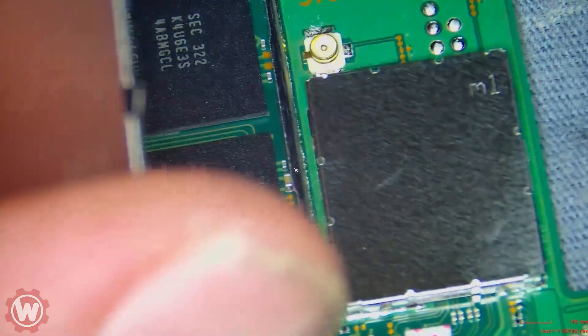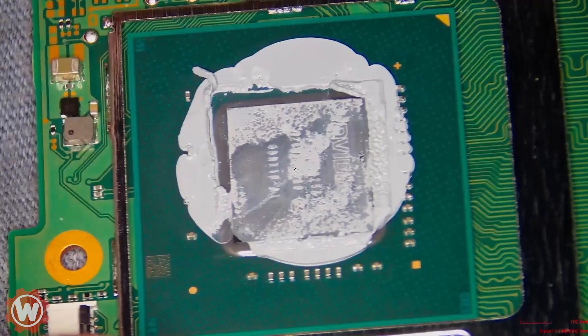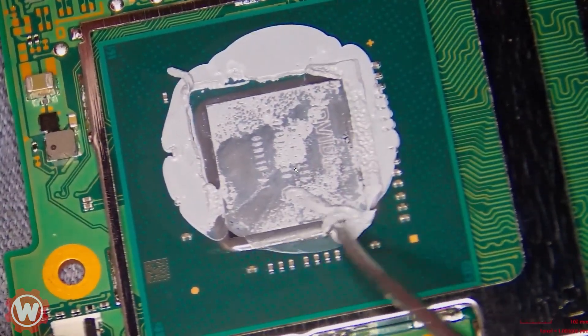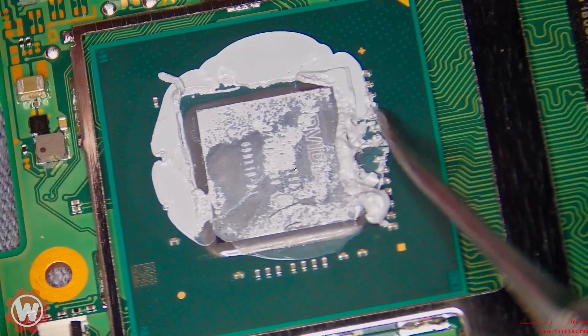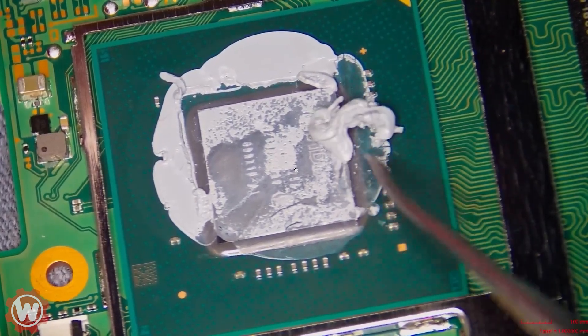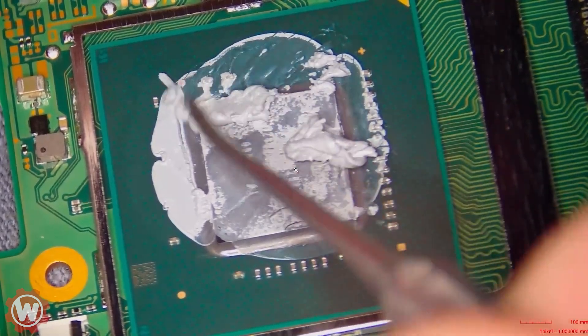Let me know in the comments if you guys have any questions — I don't mind helping out. So here we're going to remove some of this thermal paste and put some clean, high-quality thermal paste on at the end. What I'm doing is simply removing this excess thermal paste that Nintendo uses.